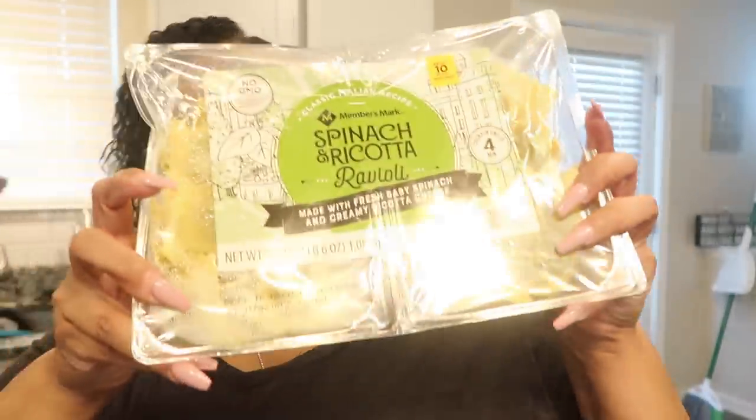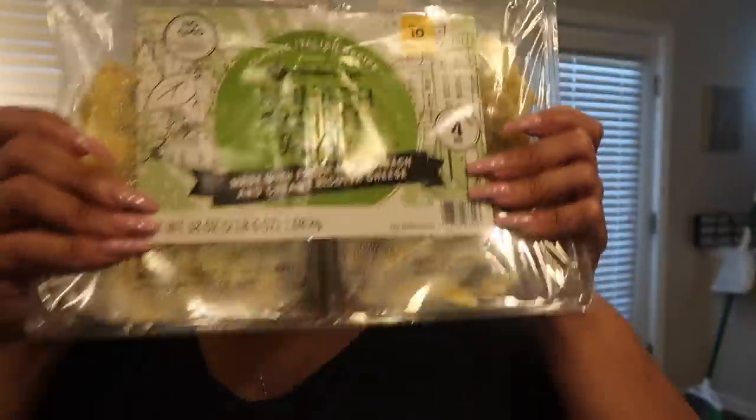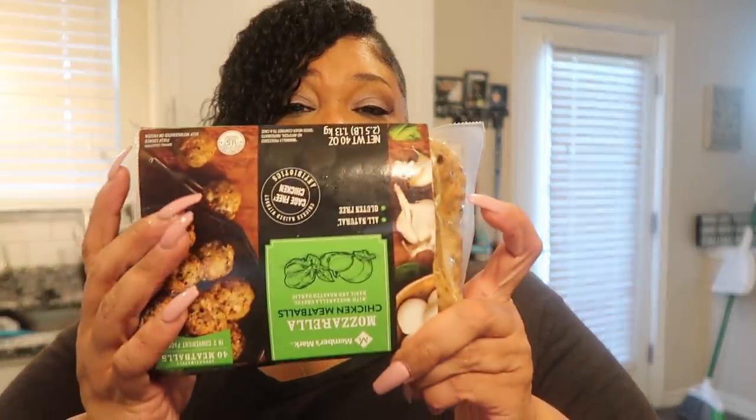I'm going to do something different that I've never made before and put my own twist on it. I'm making spinach and ricotta ravioli, but with chicken balls. Sam's Club inspired these — these are the noodles I'm going to use, one pack, not both. I also saw these mozzarella chicken meatballs at Sam's Club — this is how they look.